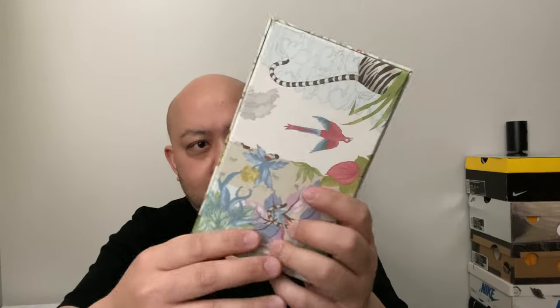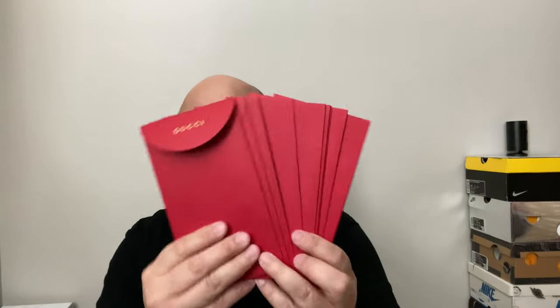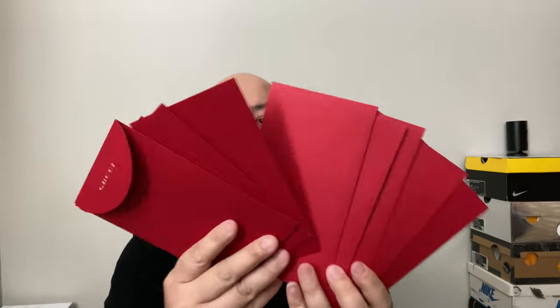The ribbon is out and inside the box — which is all tiger print with red inside — it's this thing right here. It has 10 red envelopes. In Chinese culture during Chinese New Year, when kids say happy new year — which in Chinese is 'Gong He Fa Cai' — there's Mandarin and Cantonese dialects, different spellings, but it simply means happy new year.